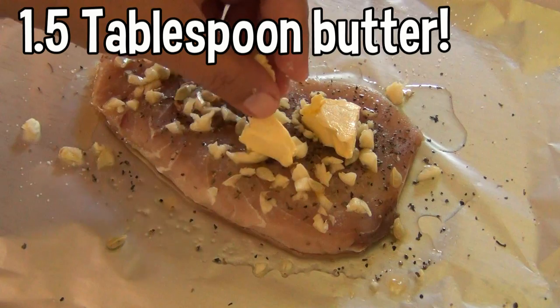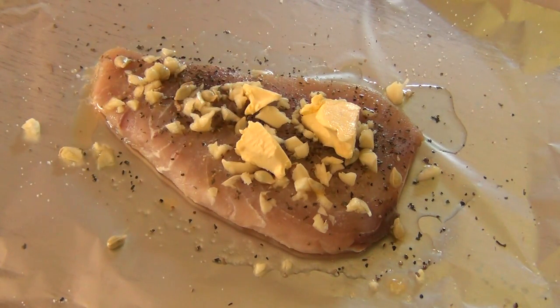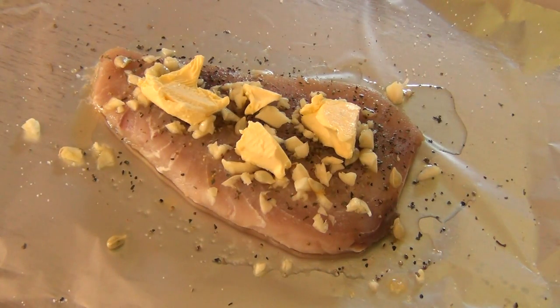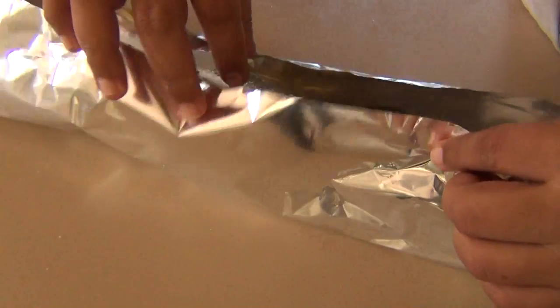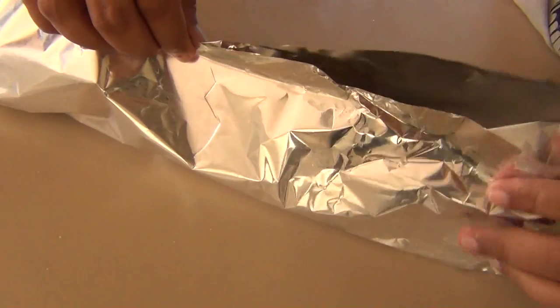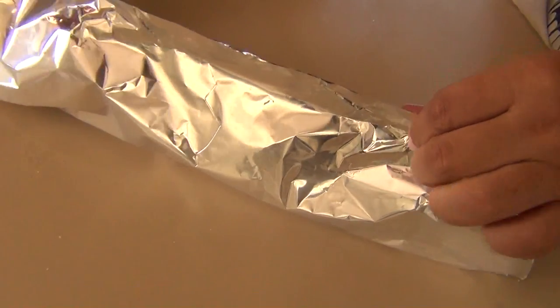Take around a tablespoon and a half of cold butter and distribute it on top of the fish. Since you already salted the fish, it's best to use unsalted or perhaps slightly salted butter. Carefully seal the foil and seal in the fish perfectly, like this.